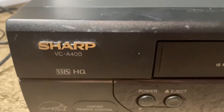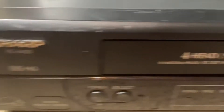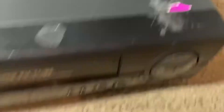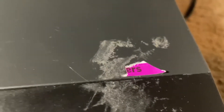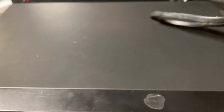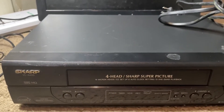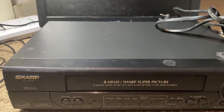So we got a Sharp VCA400 VCR. I heard Sharp is pretty good, so fingers crossed it'll work. I got this at Savers for five bucks. I don't know if this will work but fingers crossed.